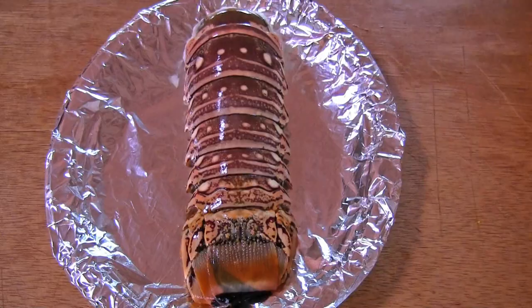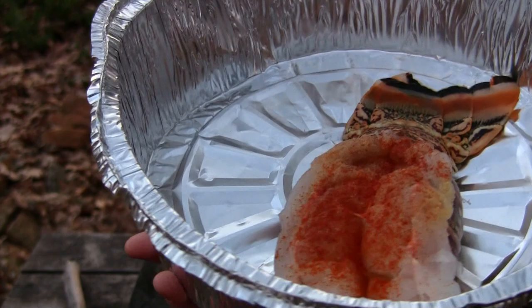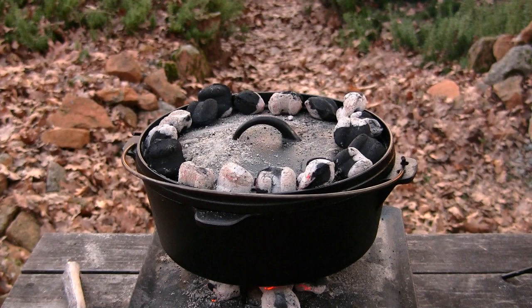Jana, what do you got there? A pound and a half lobster tail. Here's what our one-and-a-half pound lobster looks like — all seasoned and everything. So it's looking good. We're going to be putting that on right now.